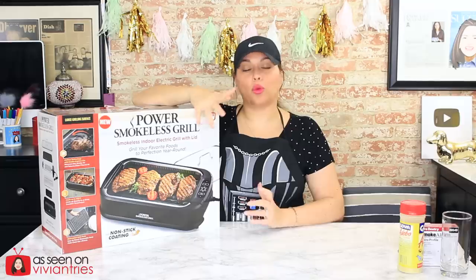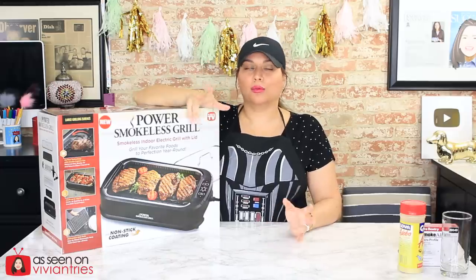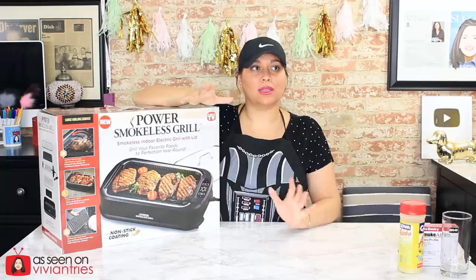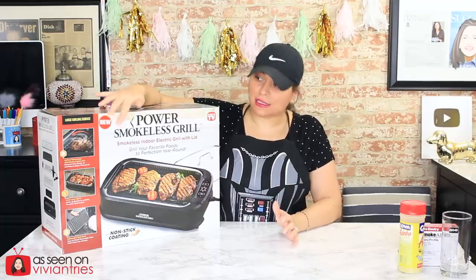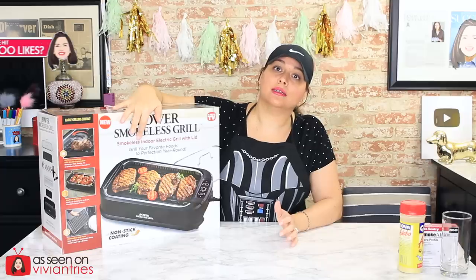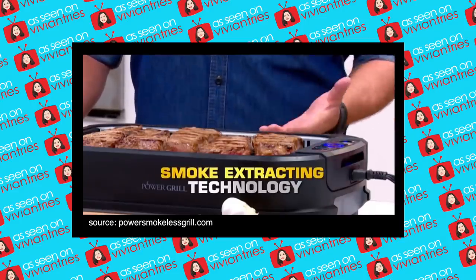The reason that I've waited so long to try this is because they always promise the same thing — it's smokeless. We have this debate in the comments all the time: what does smokeless mean? The box says Power Smokeless Grill — smokeless, no dash, no nothing. The only indoor grill with smoke extracting technology.